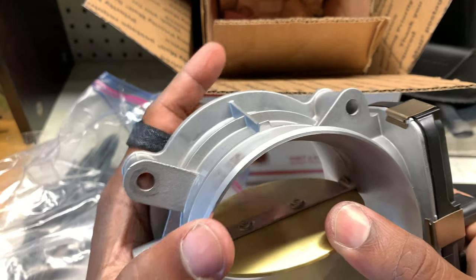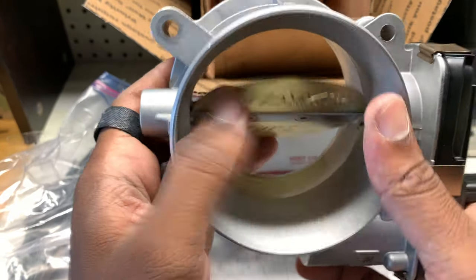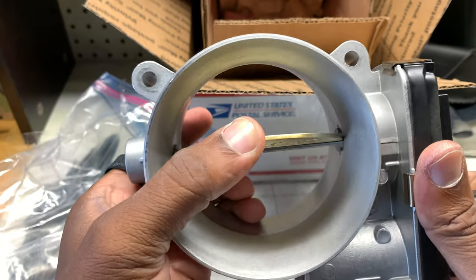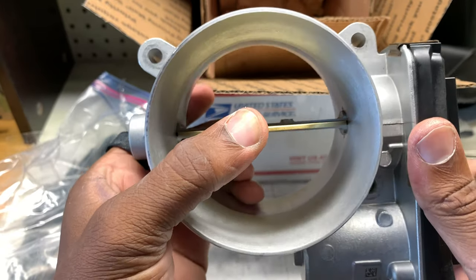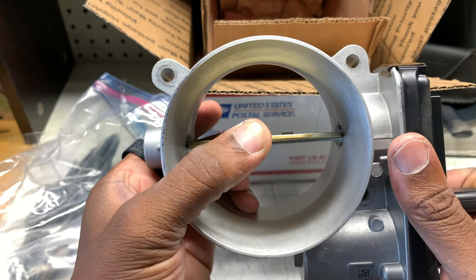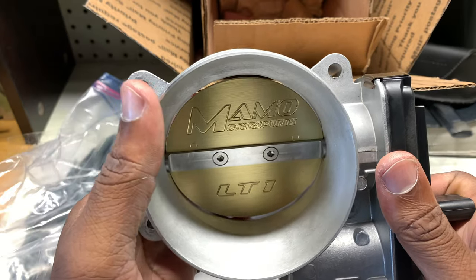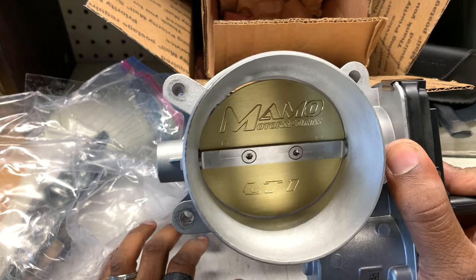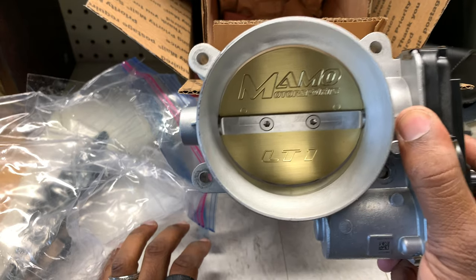Look — you can really see just how thin this thing is. I mean, if there's not more air flowing through this thing with this version of the throttle body, I don't know. It's definitely much more refined than stock.